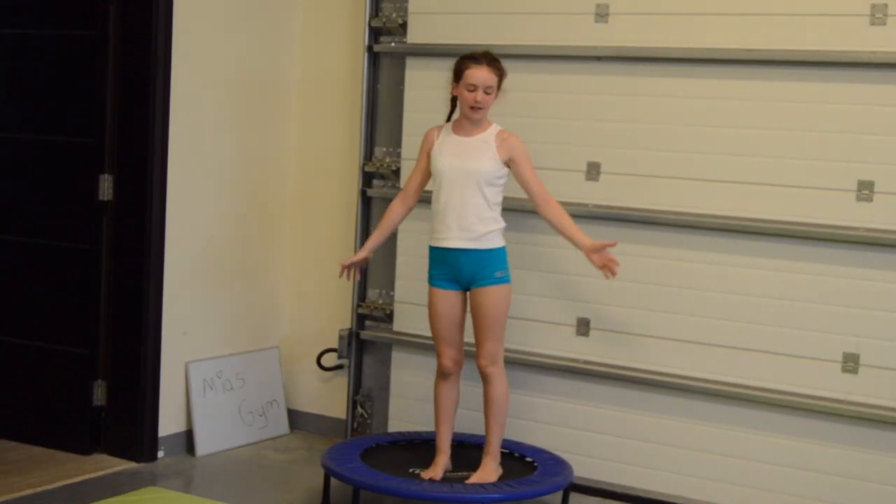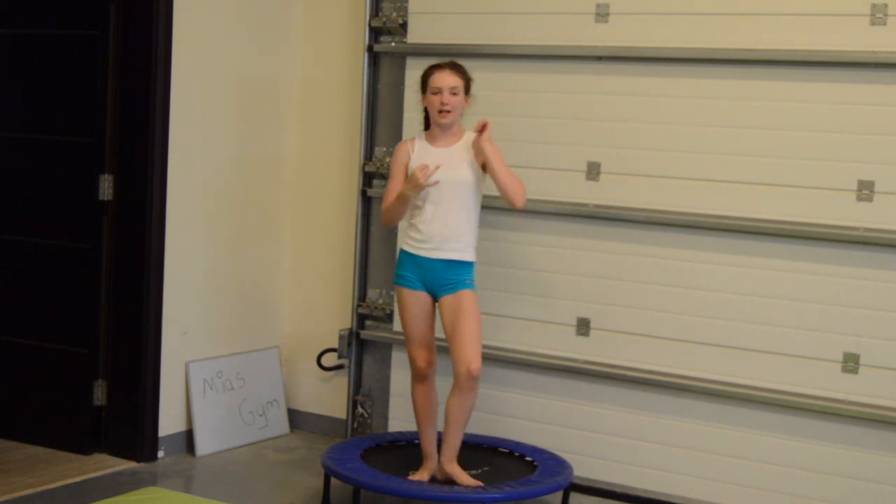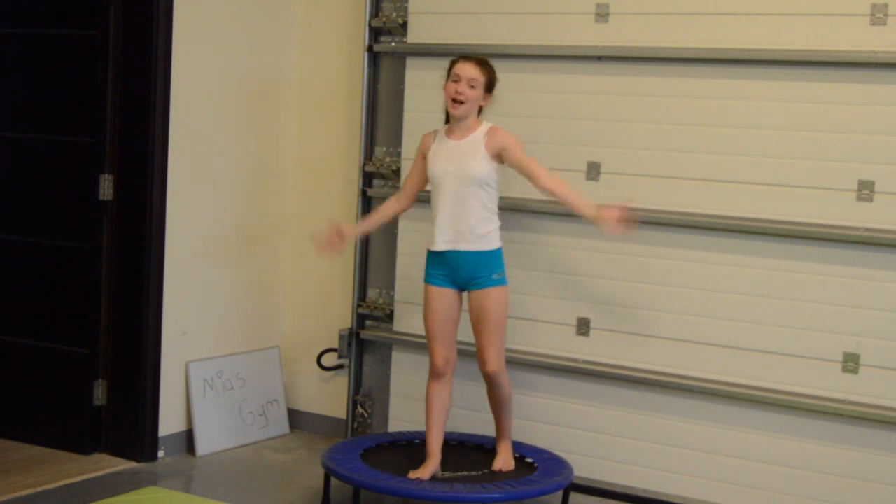So this is my mega trampoline from Physionics. I always like to practice leaps, front tucks, and back tucks on it.